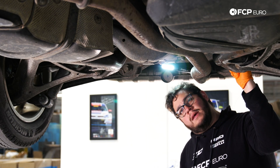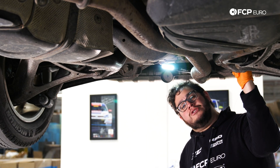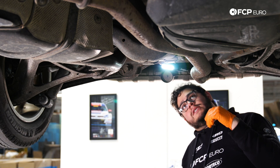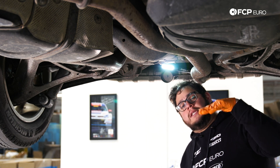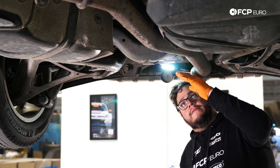We're under the Q7. We're going to go ahead and get started on draining our rear differential. Just like any other vehicle when you're doing a differential, a transfer case, or a gearbox, you always want to make sure the vehicle is level so that you get an appropriate fluid level in there.